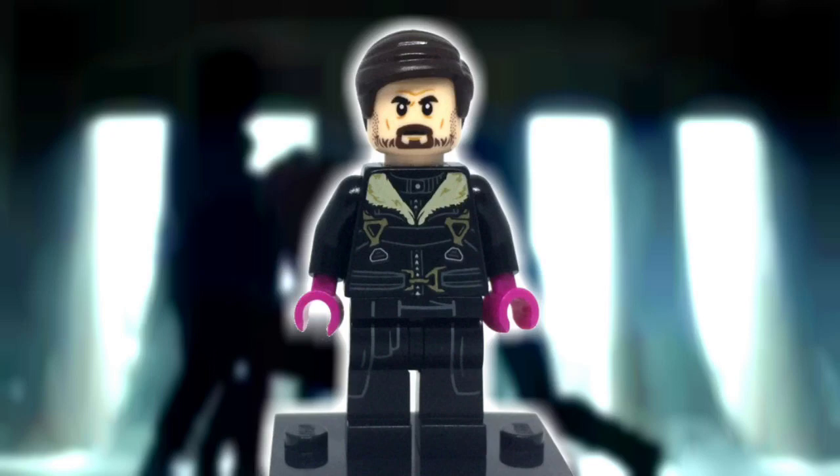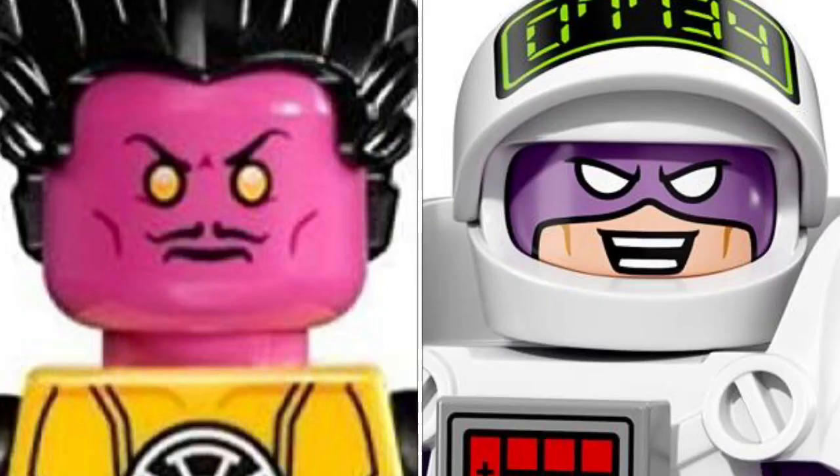I ended up going a maskless route because there aren't really any perfect purest options aside from maybe using Sinestro's or Calculator's head and then applying a purple bandana to cover up the mouth, but I didn't want to do that, so helmetless helmet it is.